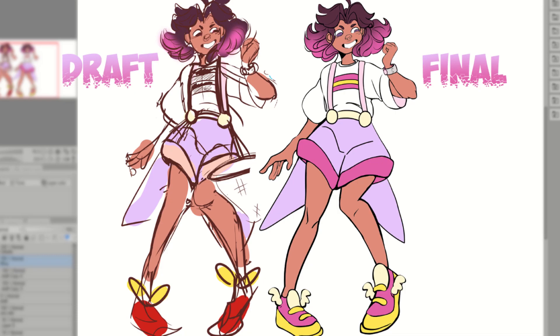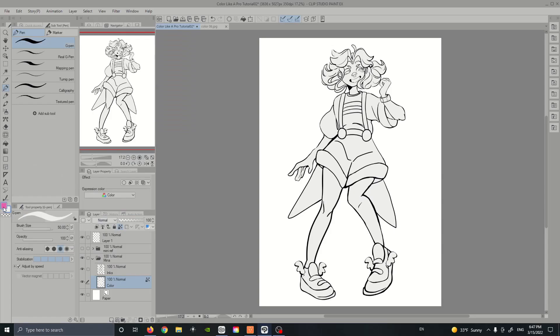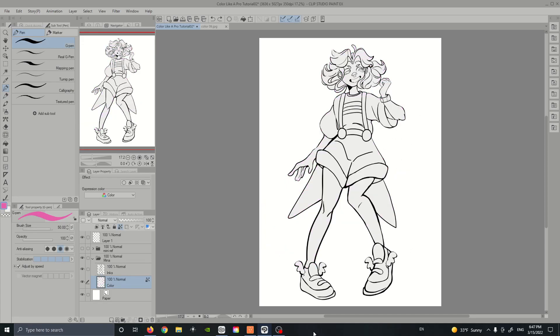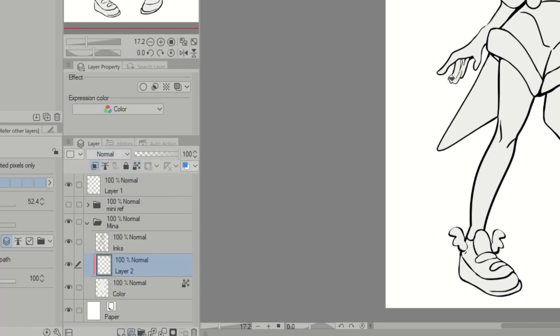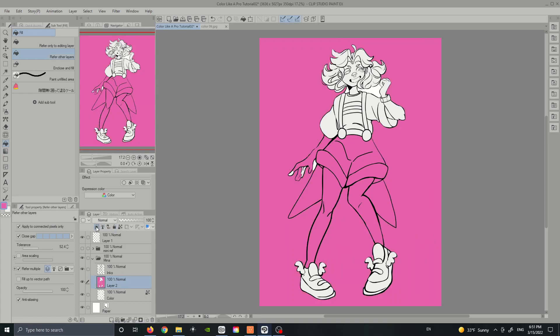Now that we have a good base to work with, I'll lock the transparency on my base layer. This allows me to edit colors within the base but keeps me from coloring outside the lines. I'm going to be coloring directly on this layer rather than using a clipped layer above, because if I accidentally click outside my lines on a clipped layer, it'll fill in everything around my character. This creates a lot of extra data, and if you work on large canvases, it'll eventually start lagging out your program — it's just easier to avoid this by coloring directly on the base layer.